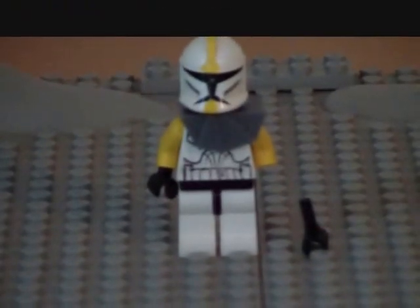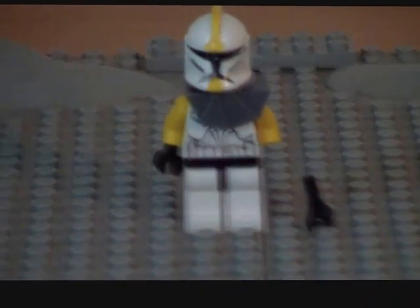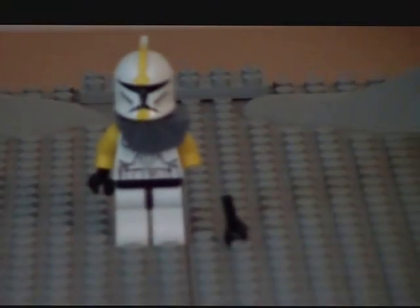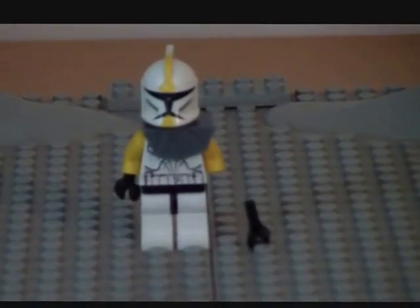What Commander Bly looks like — I mean, you probably already know, so I'm not going to show you. There is the hand that keeps falling off. I can't zoom in any further because it's pretty far away. So this was kind of my custom review on Commander Bly.